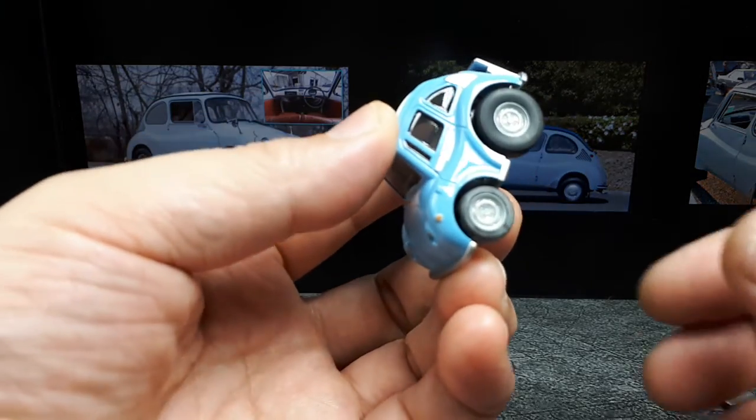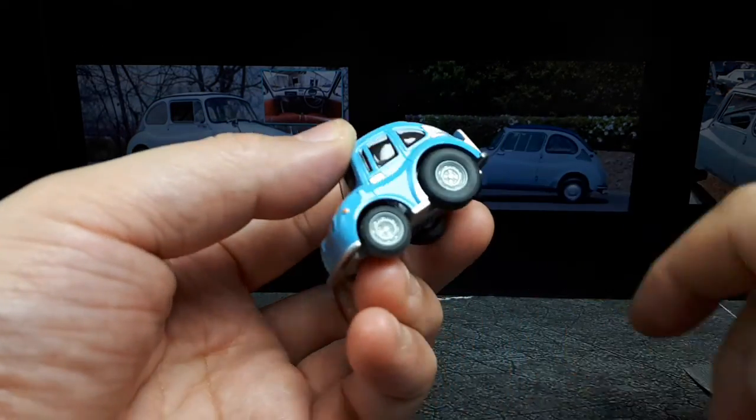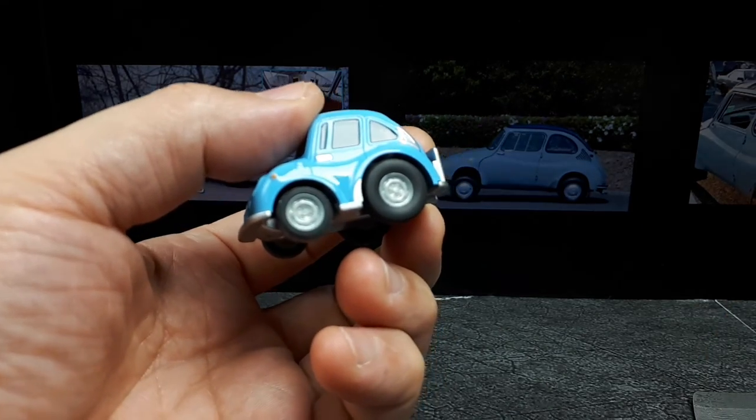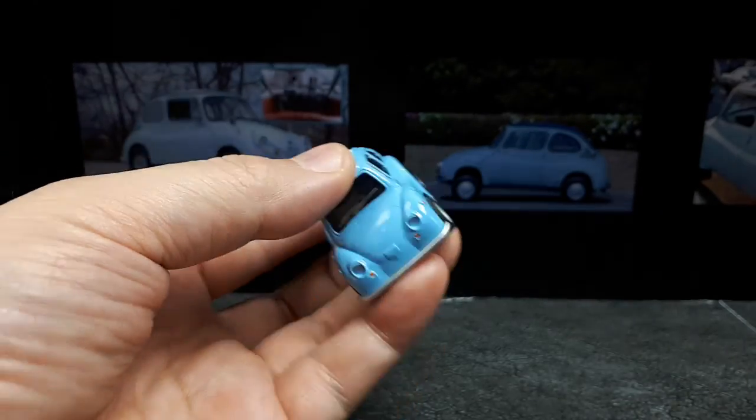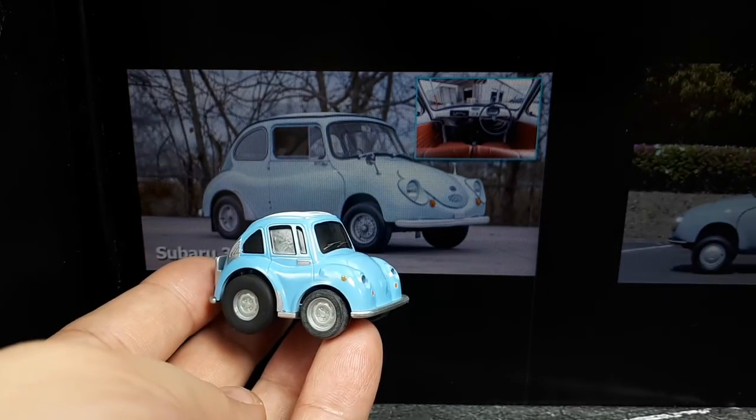If you get this white residue on these old Choro Qs, just wipe it off and there's no difference. I think these tires might be made of silicone. There's more white stuff on that front tire.